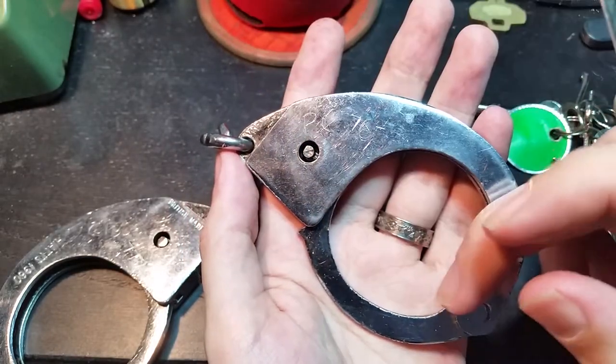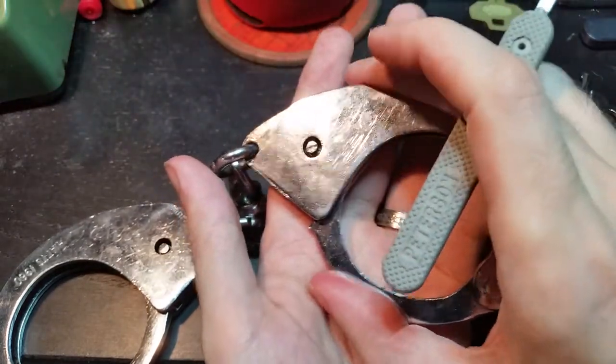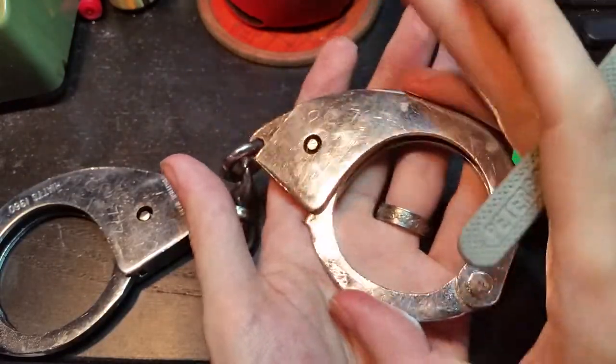And when the cam is pushed towards the ratchet arm it pushes those plates into the ratchet cuts so that they cannot spring back out of the way to allow the arm to swing through.